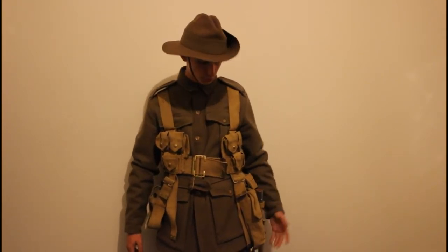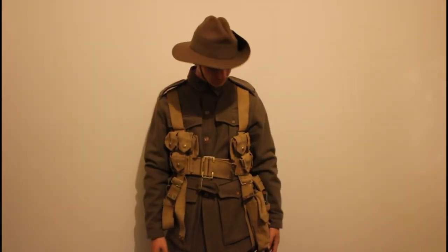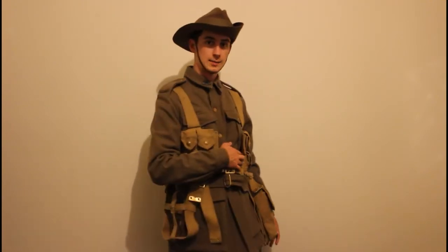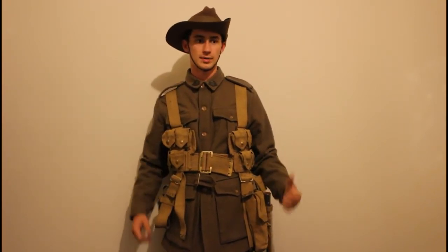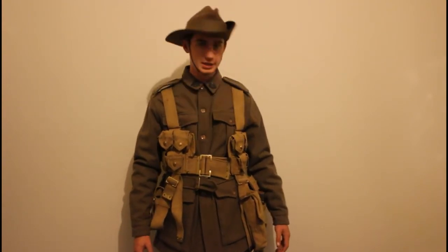I'll cover personal items and stuff issued to every infantry soldier throughout the war. This kit is basically battle order webbing, which was used from 1915 pretty much until the end of the war. They went into the war with marching order and then it changed quite a bit to suit the soldiers' needs and their environment.